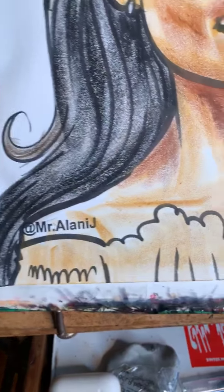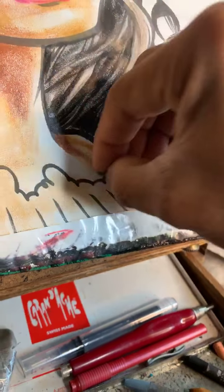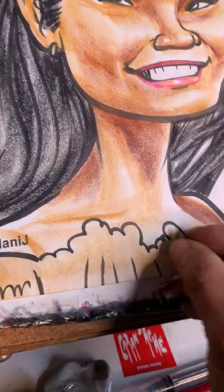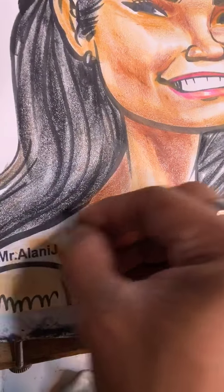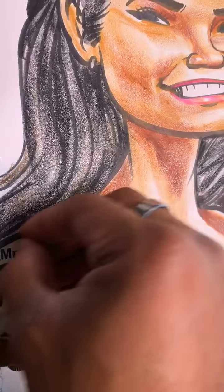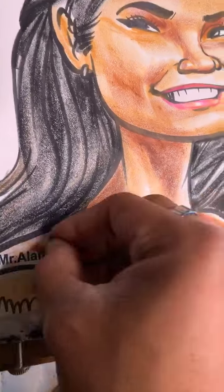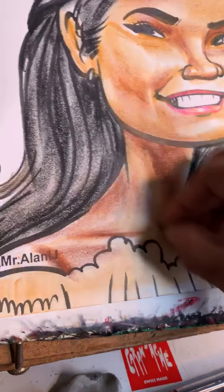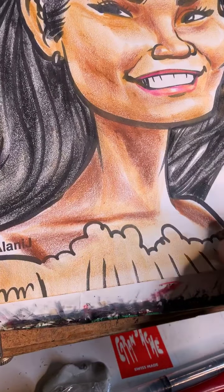We've got these deeper tones right over here on the shoulder — very, very dark in there, so we're going to push that a little bit. These colors over here look kind of reddish, kind of warm. That's because there's blood in there — there's life running through her veins. That's what we're looking at right there.